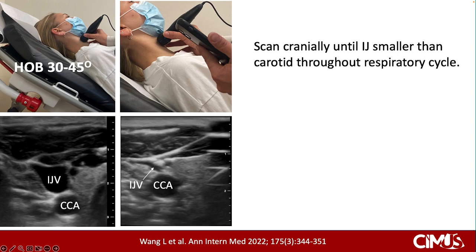To do the examination, elevate the head of the bed between 30 and 45 degrees. Have the patient position their head slightly leftward in a neutral position. Find the transducer above the clavicle, identify the internal jugular vein, and follow it cranially until it tapers smaller than the common carotid artery throughout the respiratory cycle.